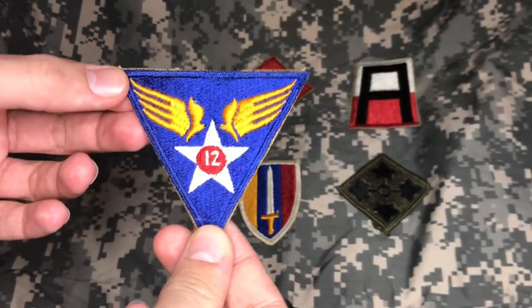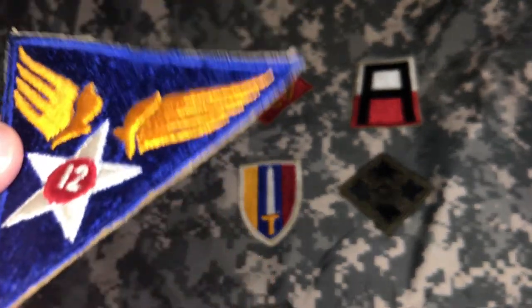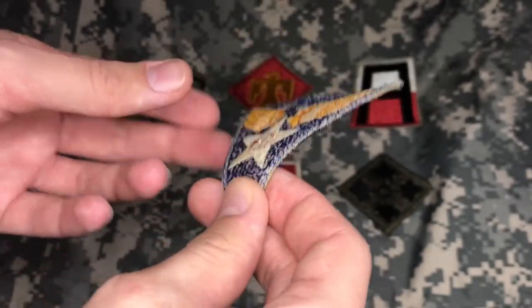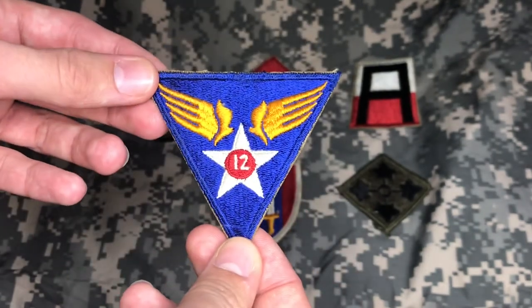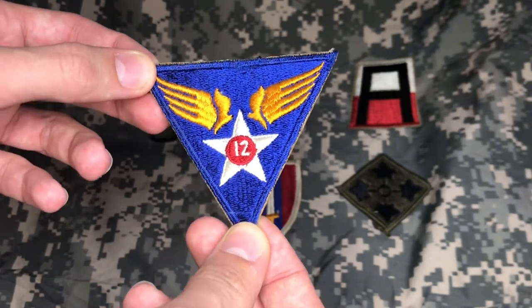Alright, here we've got an Air Force patch. Looking at it — full color, very nice. It's got that nice cut edge, looking good. Flip it over — look at that, snowbacking. Really nice. So this patch is most likely of the World War II era, just like the 45th Infantry Division patch.